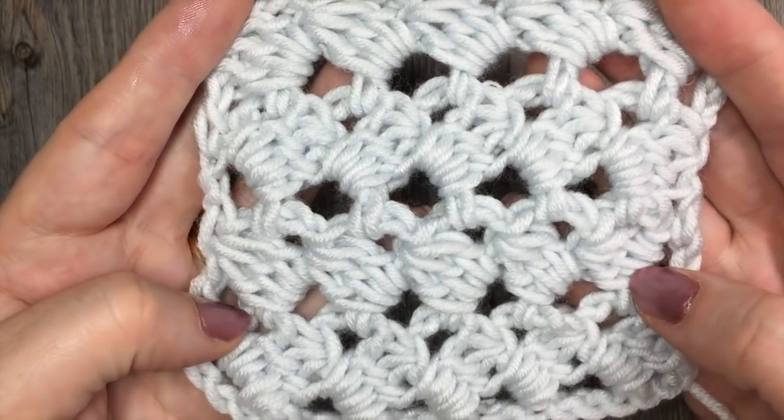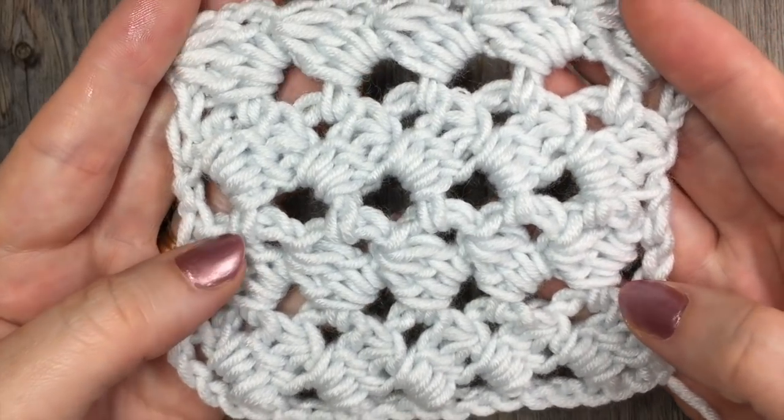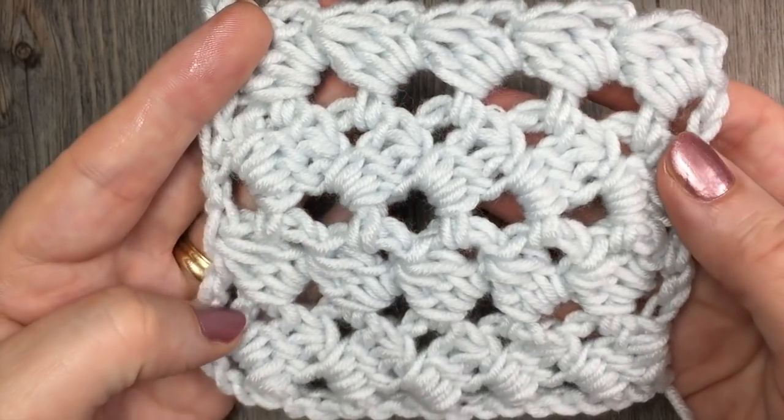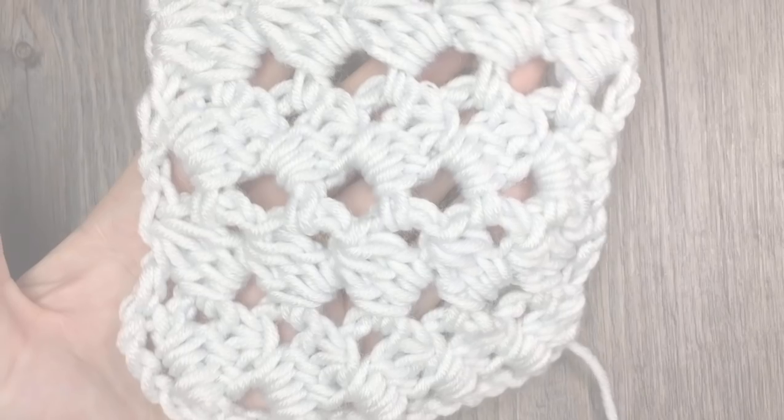So today we're going to learn how to crochet the connected spiral stitch. While you're here, please don't forget to subscribe to my YouTube channel — I like to update it weekly with free crochet patterns and tutorials. Grab your hook and some yarn and let's get started.